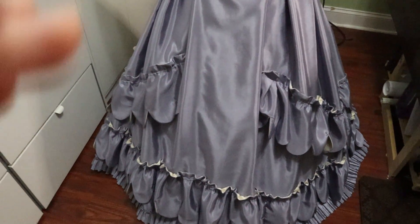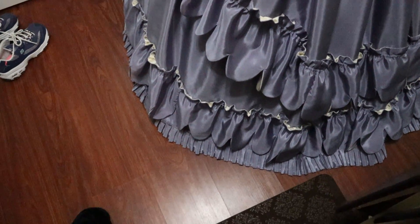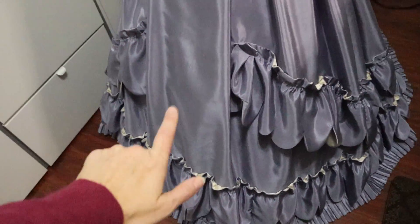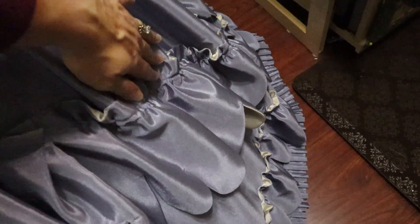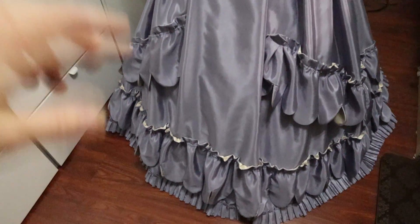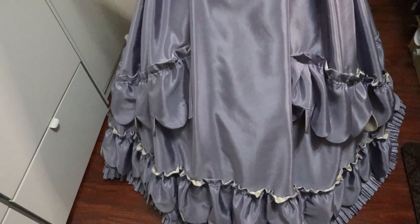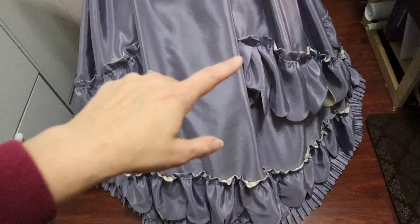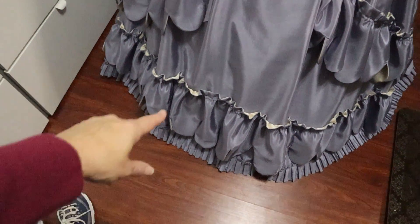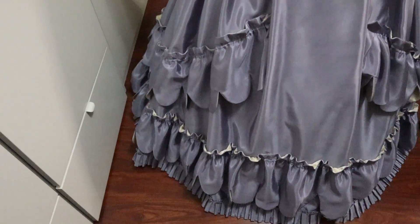The second ruffle is on and it looks so good! When I finish all the ruffles I'm going to iron them to make them look more like the picture. One thing I was thinking about - this reference photo is of a dress from the 1860s, so there's a good chance the original dress wasn't smashed flat, that it was as fluffy as this one is at the top of the ruffle. So I'm not too concerned about that.